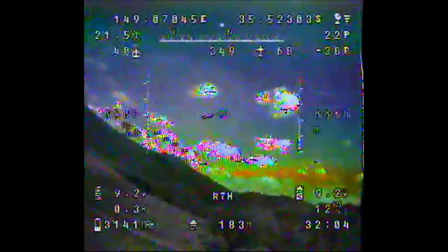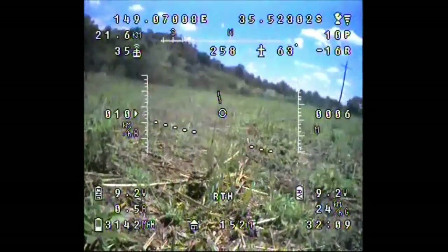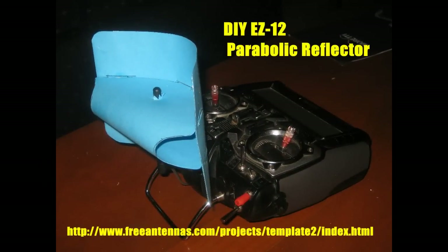Nearly lost it there. I don't know quite what happened but all of a sudden we're down flat and level and safe. Amazing. So I think this little gadget — the reflector — is actually worth building.